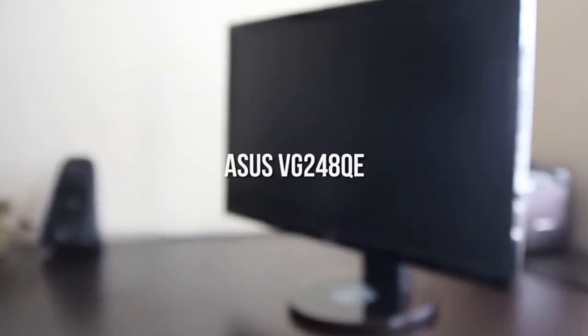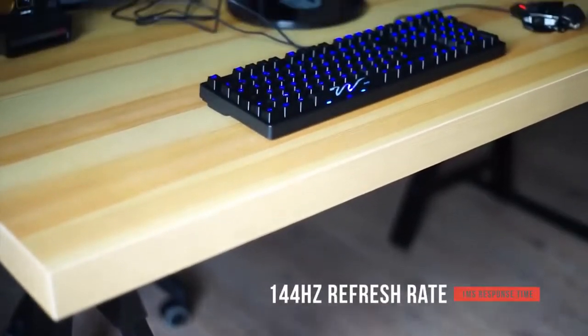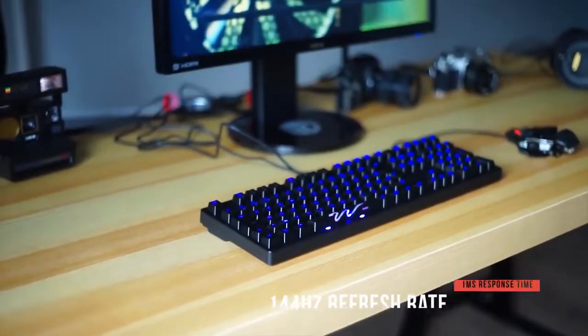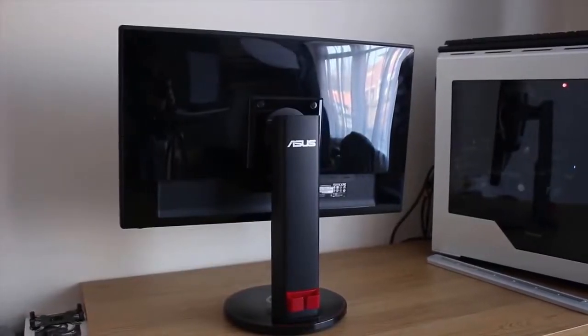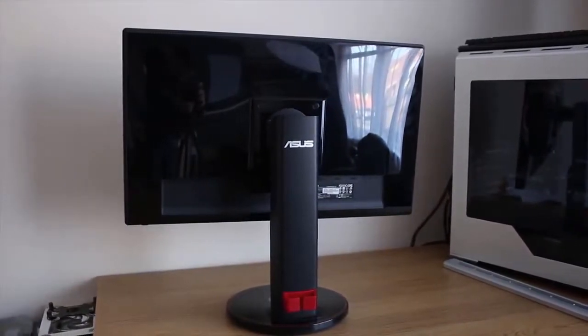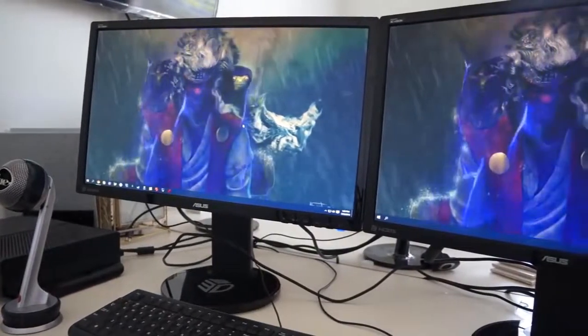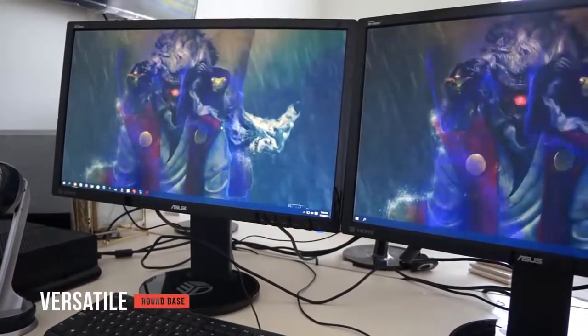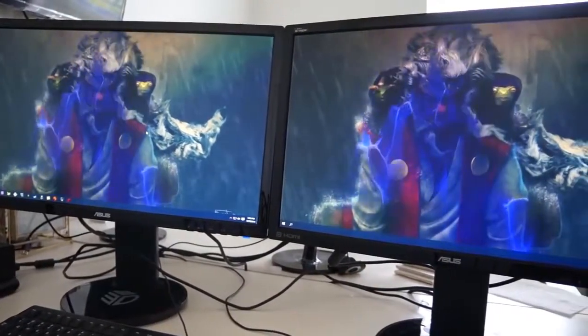Finally, we have the ASUS VG248QE. It features a 144Hz refresh rate, 1ms response time, and 1000:1 contrast ratio. Its 24-inch display is designed to reduce glare for the best possible viewing experience, and out-of-the-box color accuracy isn't bad at all, especially for a budget model. It has slim glossy black bezels that give it an attractive look. The round base uses a lazy susan swivel mechanism as well as a telescoping arm, allowing you to adjust the height, tilt, and pivot of the monitor.